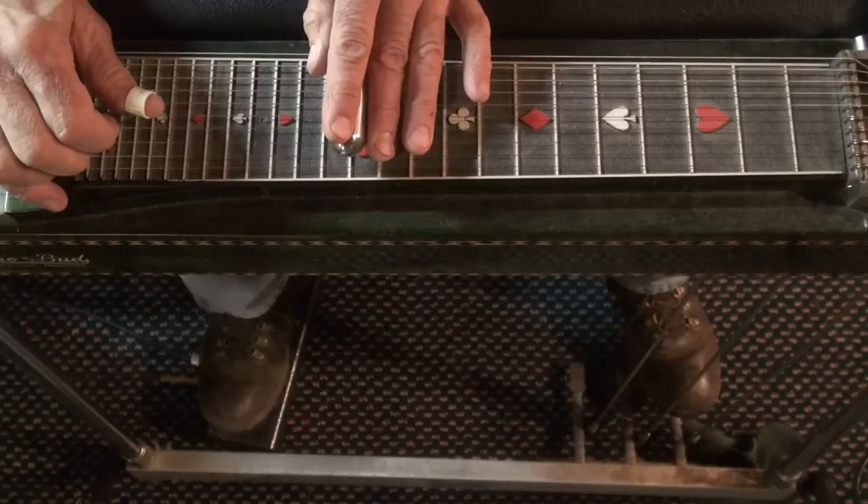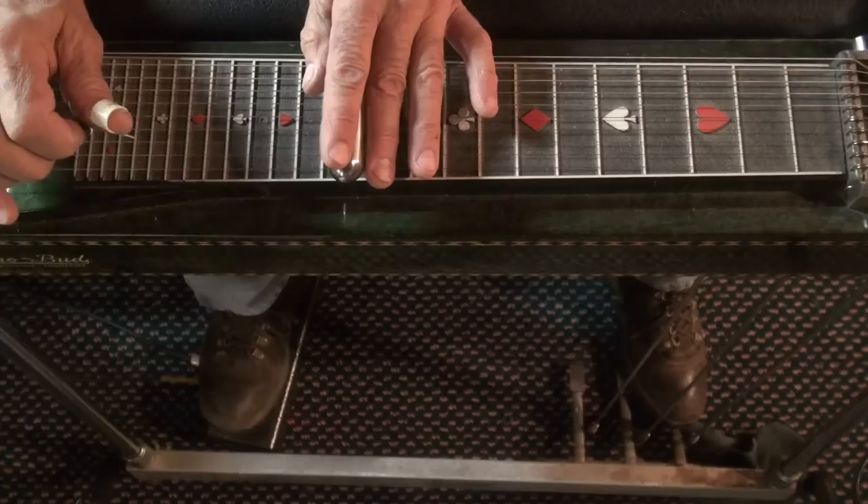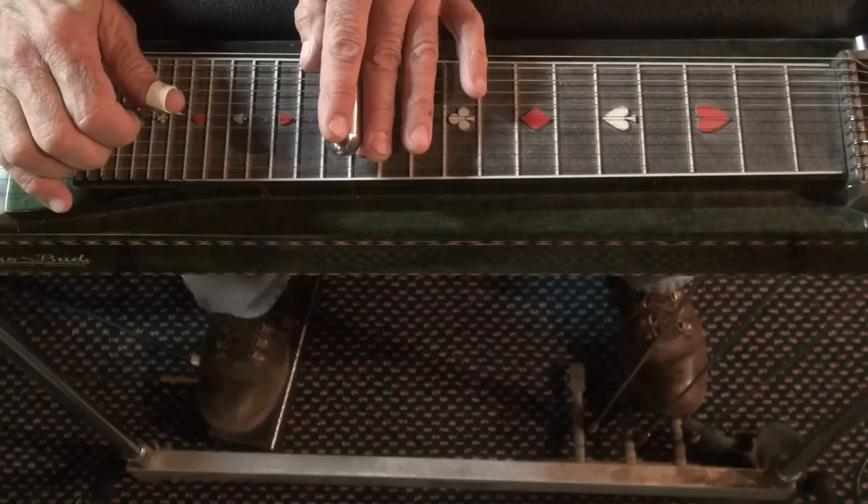Then move down one fret and four and five strings with A pedal. Then move up to the twelfth fret, same two strings, same A pedal. Then strings one and two, three and four, one and two. You're going to come back to four and five with your A pedal up and push it down.